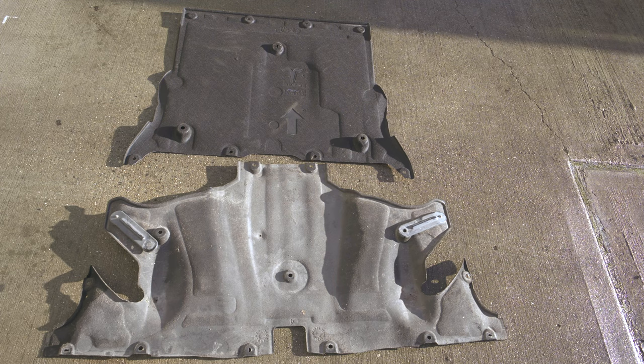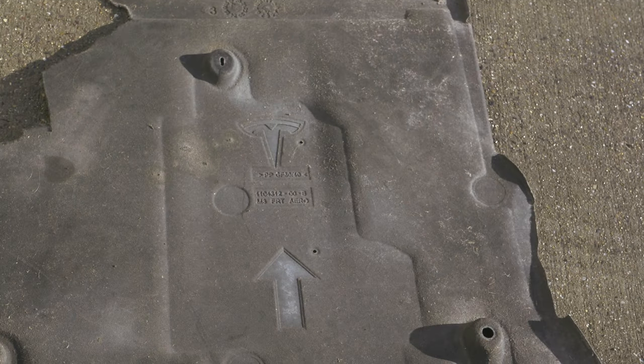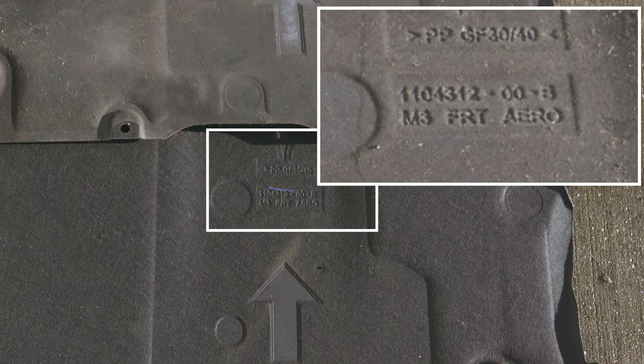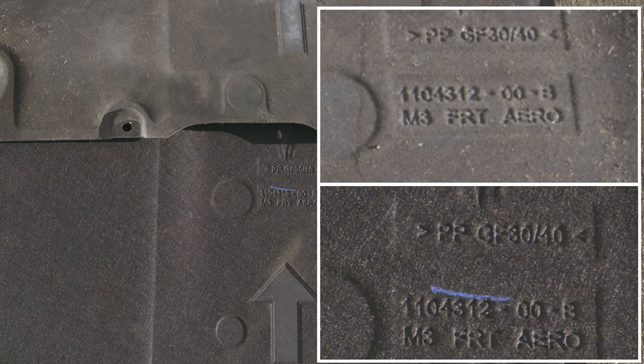Here we have our new front cover and the existing rear cover just before we fit them. We're going to compare the new front cover with the one we took off. Here's the original cover from a car built around July 2019, and here's the new part we bought from Tesla in the UK around November 2020. As you can see, it's exactly the same part number — exactly the same part.